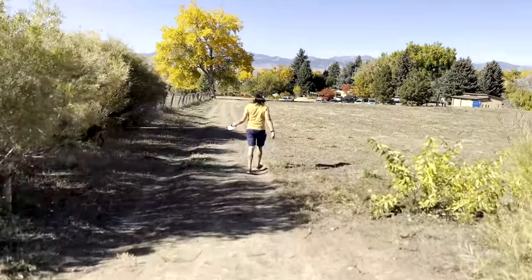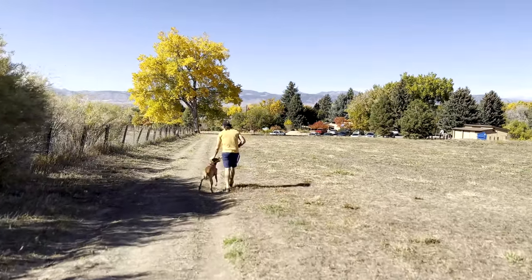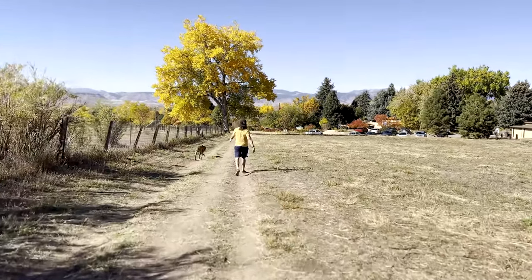I wouldn't recommend walking any kind of high-energy dog on a retractable leash if you have arm issues, don't have a lot of strength, or your attention span isn't great. My number one rule is that when we go out on a walk with the 16-foot retractable leash, I have to have the expectation and mindset that he's going to be pulling and tugging. I'm letting him have that freedom, so I can't get frustrated or angry. When it starts getting intense, I use the heel command to rein him in a little.